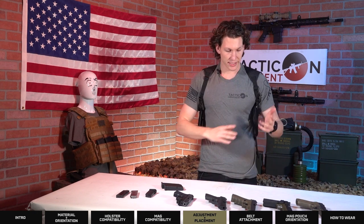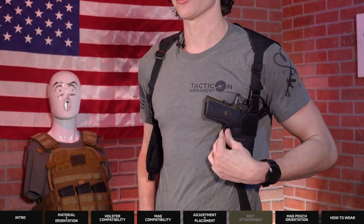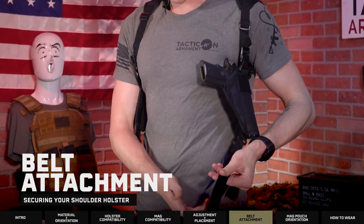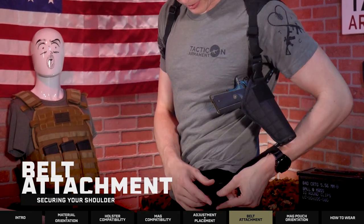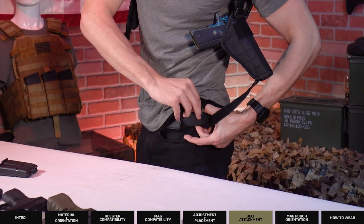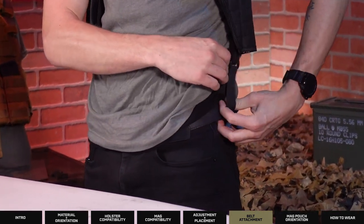Now that I've got this all tightened up, I can take my firearm, place it in the holster like so, and then you would cinch this down to your belt. You take it like so, wrap down underneath the belt and tighten to your desired tightness.